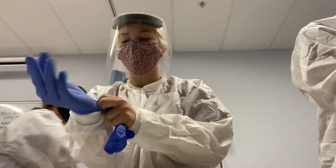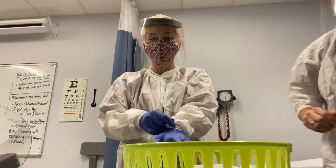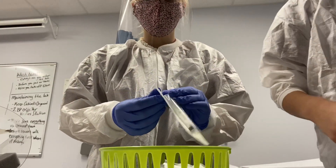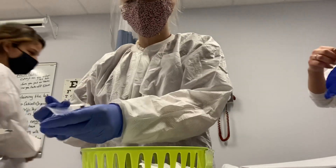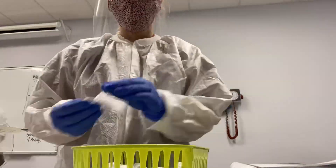After getting into class, we got ready for some subcutaneous shots. That's the one that goes below your deltoid at an angle. We are getting the needles together right now — you do have to put them together and screw them into each other with a syringe. I'm doing 0.3 with saline since we don't actually put medicine into each other. Just getting the needles assembled and ready.